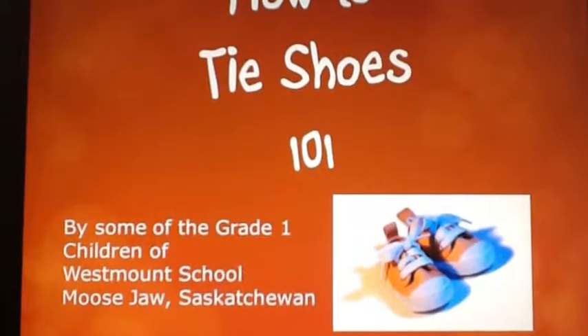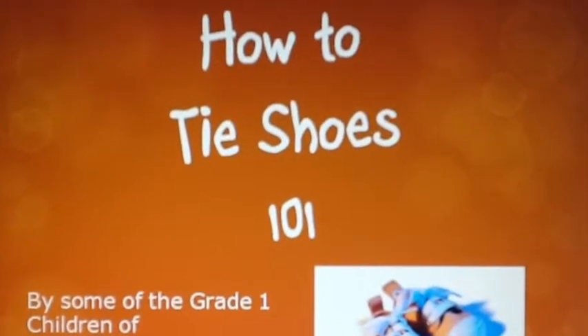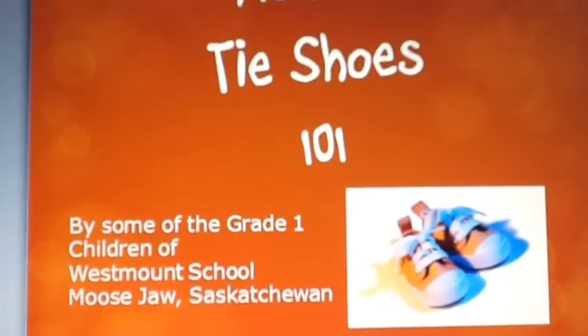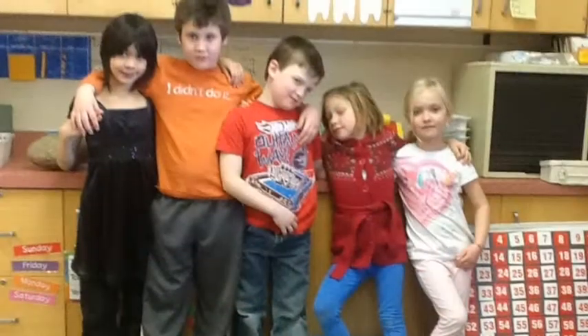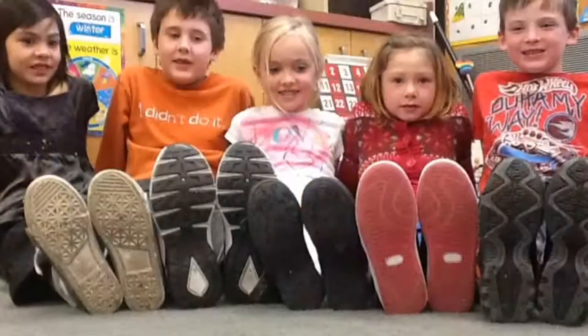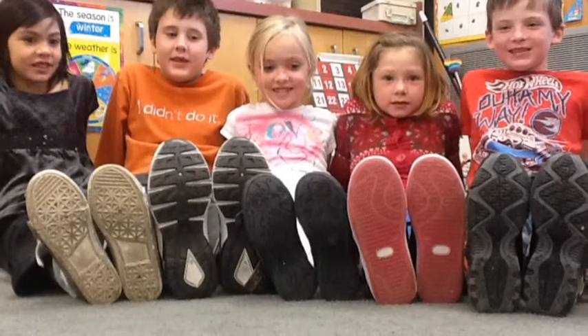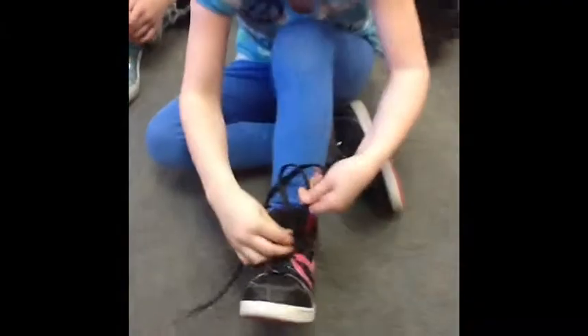How to Tie Shoes 101, featuring some of the grade 1 students of Westmount School in Moose Jaw, Saskatchewan. How to Tie Your Laces.